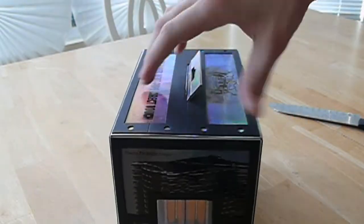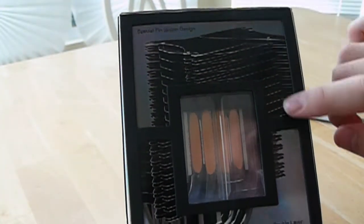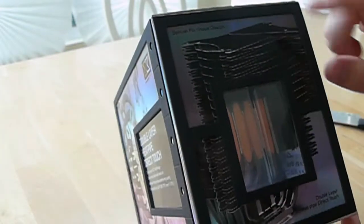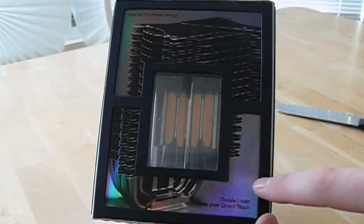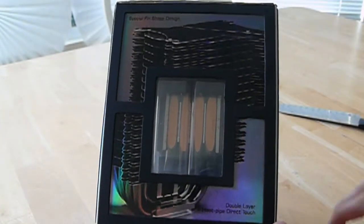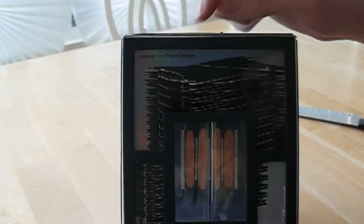On the other side we have another window showcasing the heat pipe direct touch, with another picture of the cooler itself that isn't lined up — that is not how it looks. This should be moved over, but I don't know if they planned it like that. It says special fin shape design.